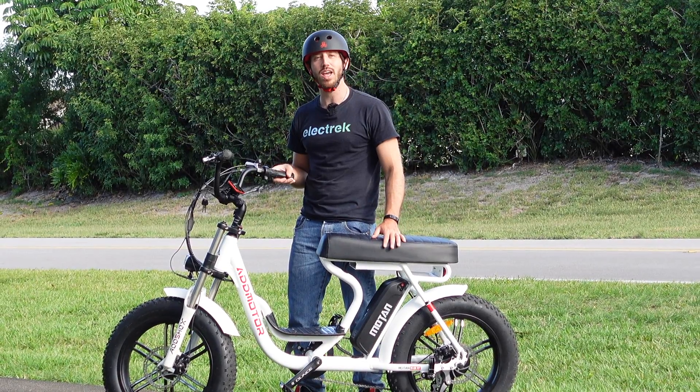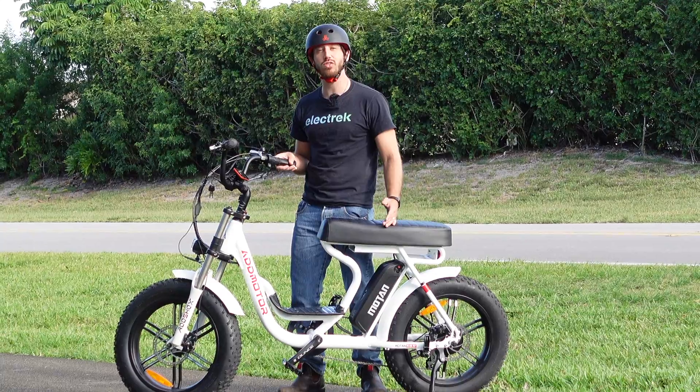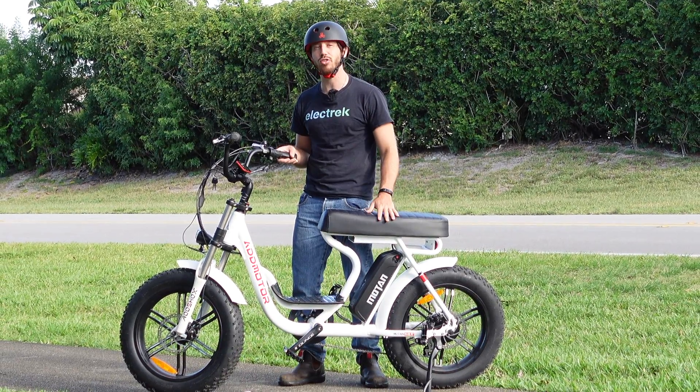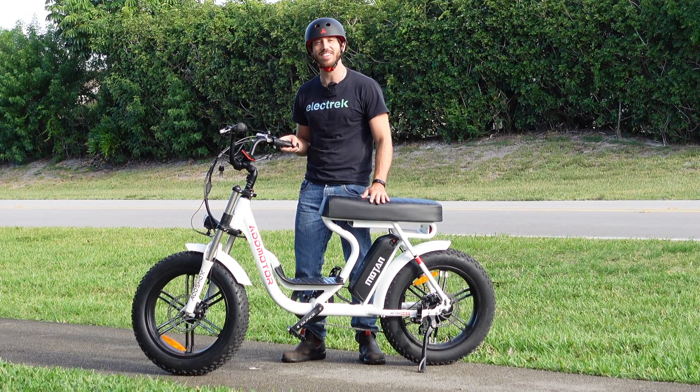Thanks for watching, everyone. We hope you enjoyed that review of the AdMotor Moton M66. If you did, why don't you give this video a thumbs up? And don't forget to subscribe so you won't miss any of our future electric vehicle videos. We'll see you here next time.